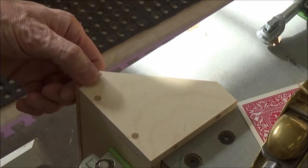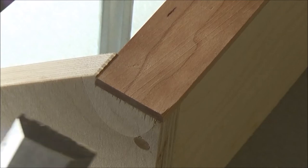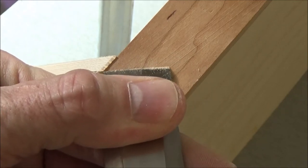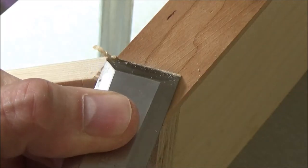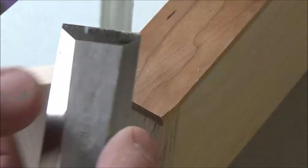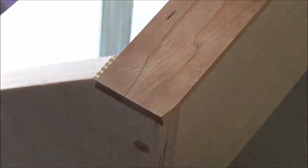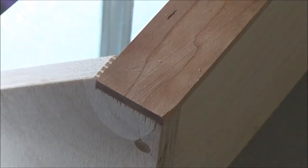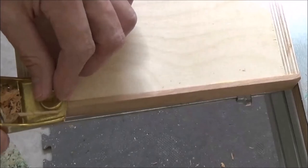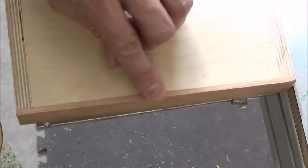That's nice and flush — maybe a little bit right there. This is just a matter of paring these down as well; there's not a lot of material to take off. That's one — let me get the other side. The key thing with this part is making sure you get the block plane running in the right direction. That feels pretty good.